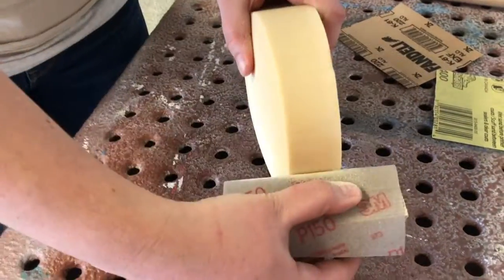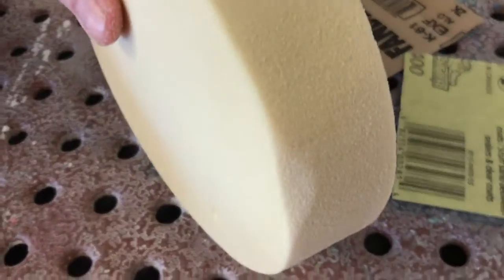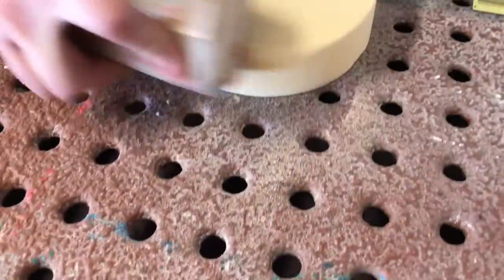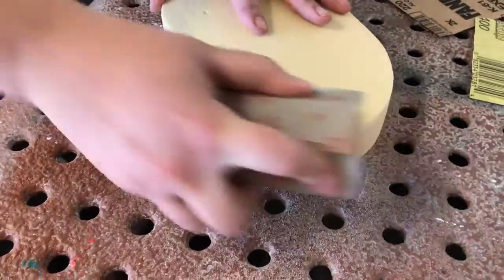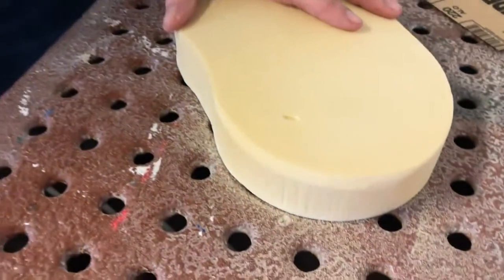One important thing to note is making sure you're really parallel to the side of your form when sanding. If you're not — like that — you can see that gets messed up very quickly, so don't do that. For example, if you want to make a chamfer on an edge, this is hard to control, so if it's something significant you might want to consider using a router instead.